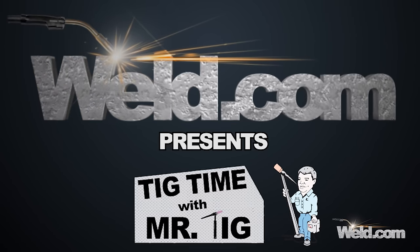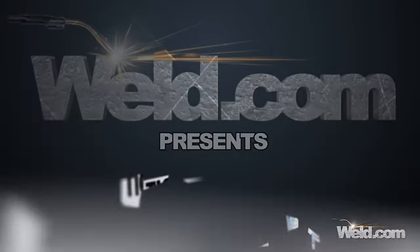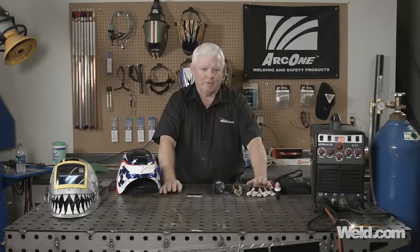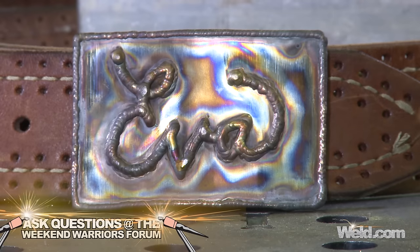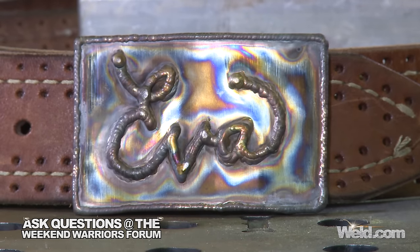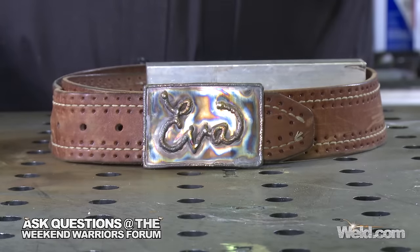Hey, welcome to Weld.com, home of TIG Time. Hi, I'm Mr. TIG. We've got a fun show for you today. We're actually going to show you how to build a stainless steel belt buckle. In my early days of welding I practiced a lot doing crazy things, and belt buckles happen to be one of those.